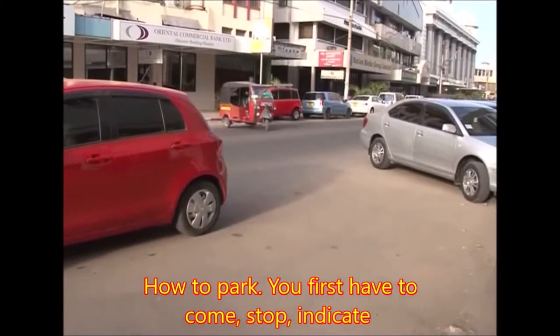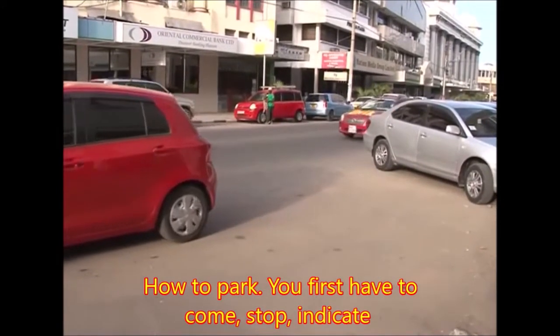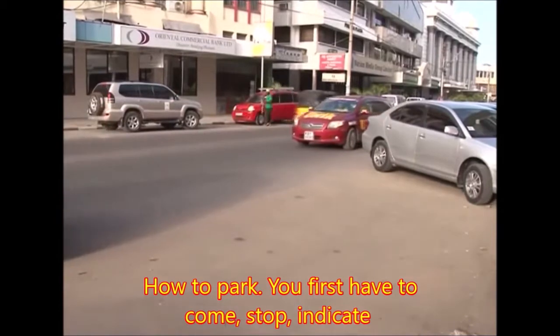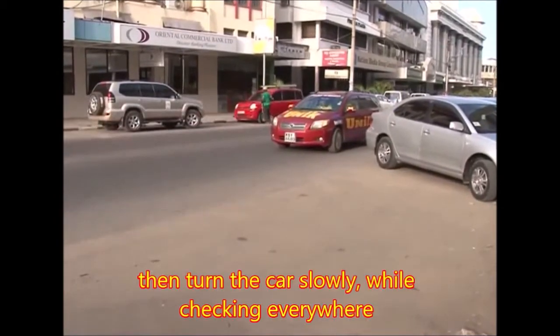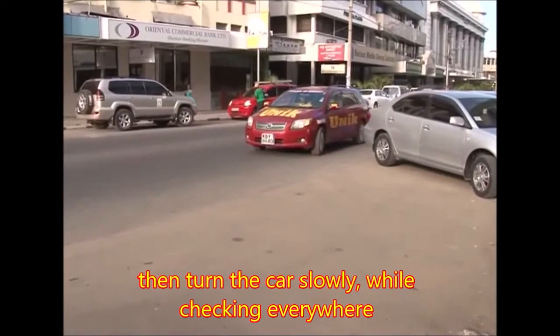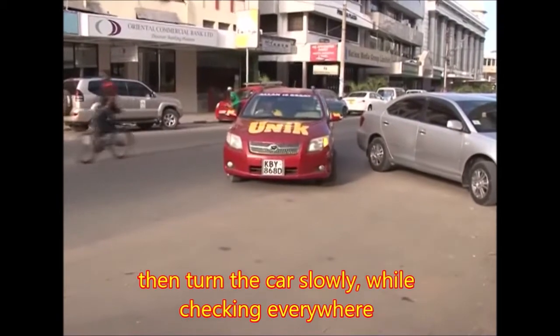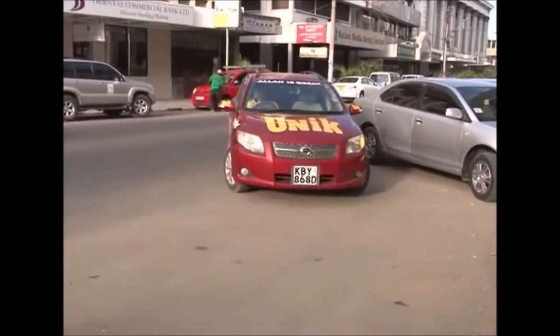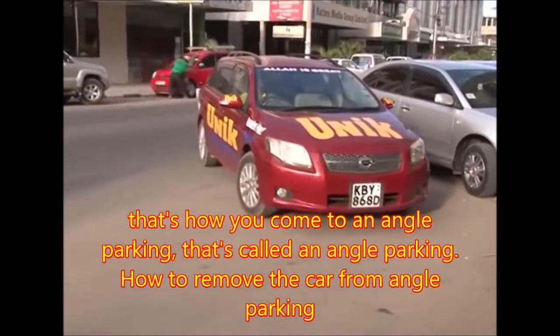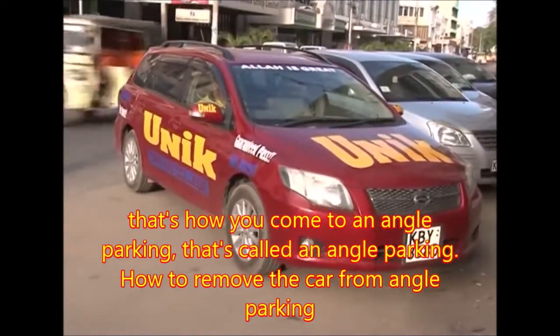How to park? You first have to come, stop, indicate, then turn — slowly turn the car, checking everywhere. That's how you come to an angle parking. That's called an angle parking.